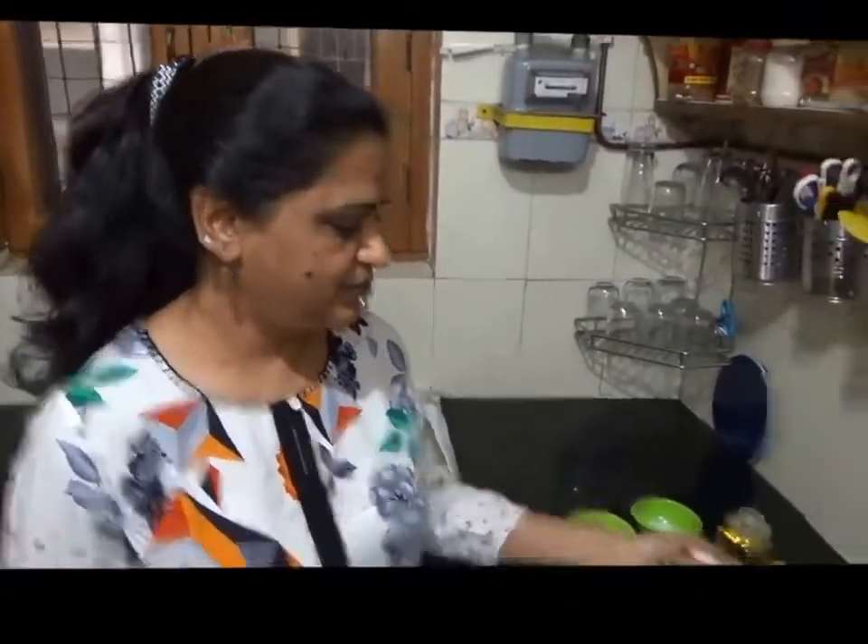Today we are going to make spicy dham aloo. Spicy dham aloo is very delicious and it is very easy to make because the basic ingredients — potato and curd — are easily available in every house.